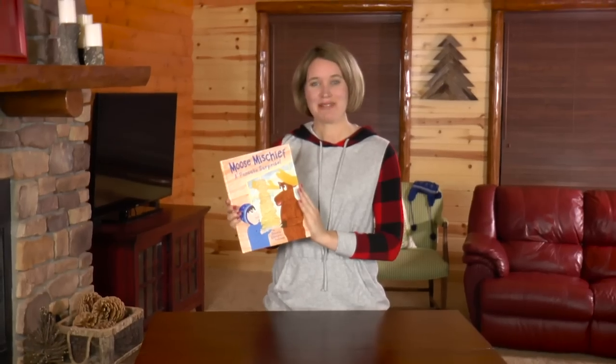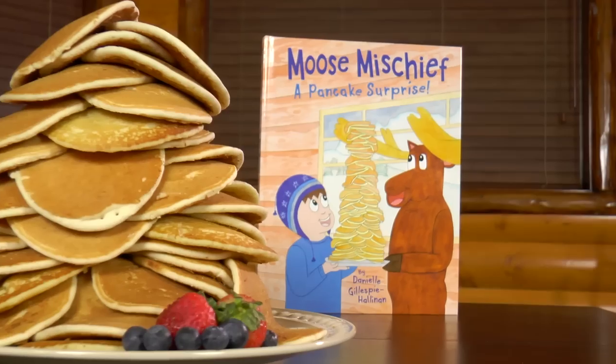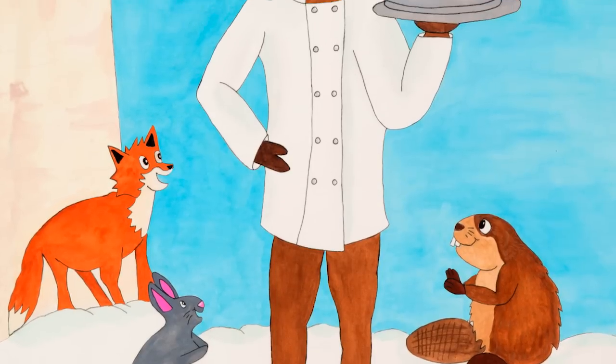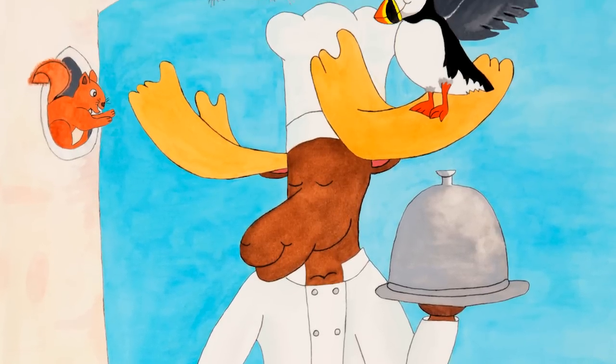I had so much fun making this rain stick with you! If you had fun too, like the video below, share it with a friend, and subscribe to my YouTube channel. And please check out my book, Moose Mischief, A Pancake Surprise. In the book, the Moose claims he's the best chef in Alaska — but is that simply ridiculous? Buy the book to find out!